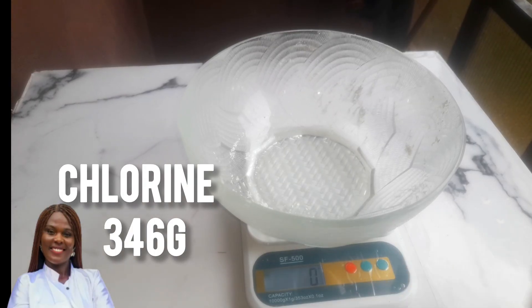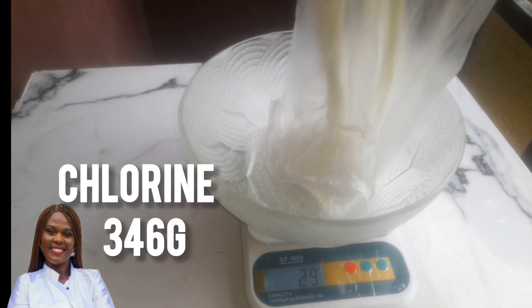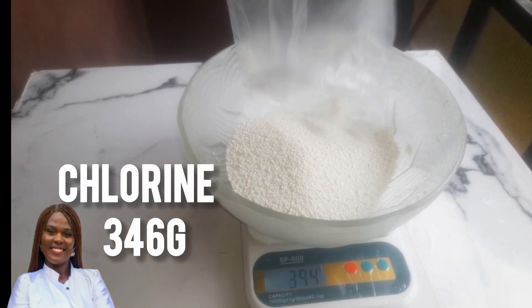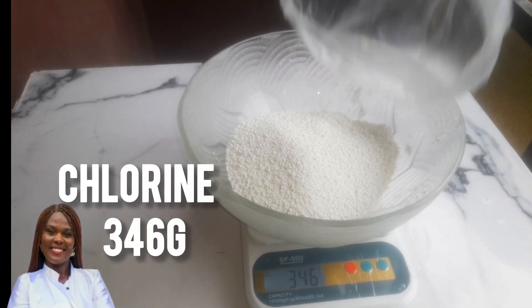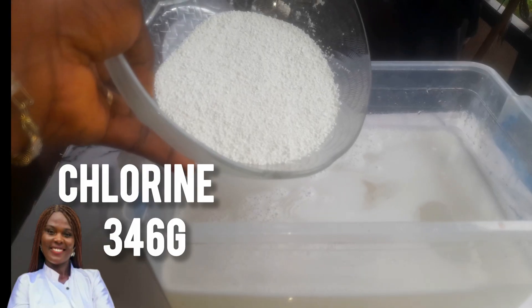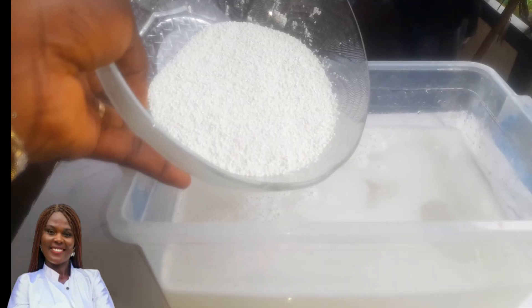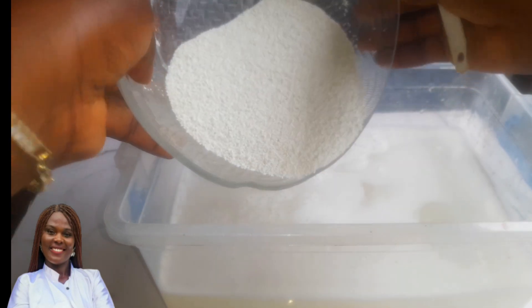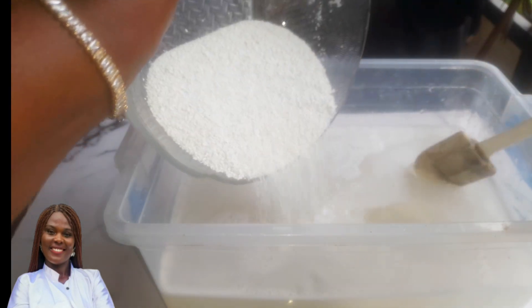I missed that clip. The third ingredient we'll measure is chlorine, which comes to 346 grams. I'll write all the quantities in the description box below so you can copy and paste. Please do not forget to share this video so other people can see it and help my channel grow.